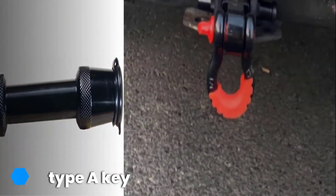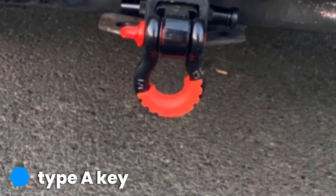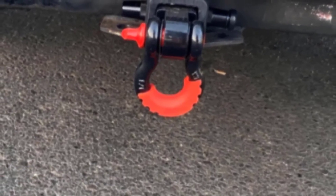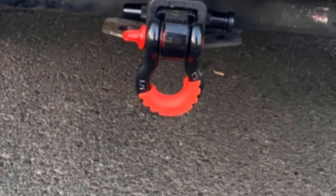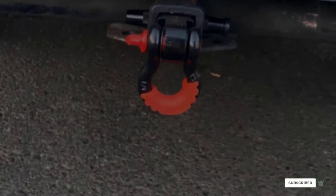The 5/8-inch pin fits all class 3, 4, and 5 receiver hitches and fits up to a 2.75-inch pin. This is a Type A key, which makes it a spring-loaded, 7-pin high-security key. It is resistant to attempted drill-outs and will not bend or break.